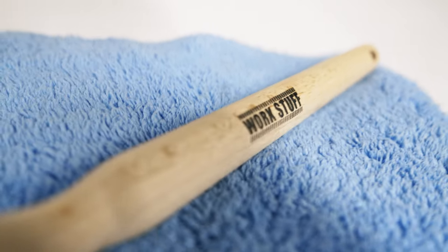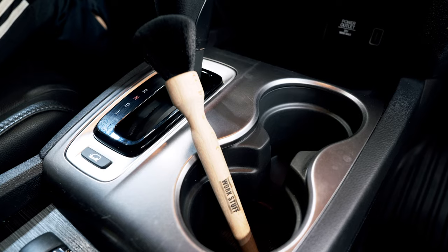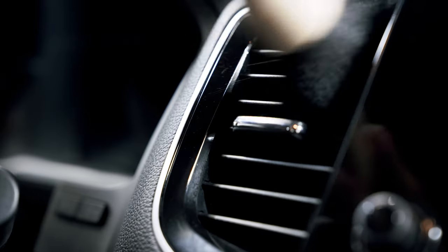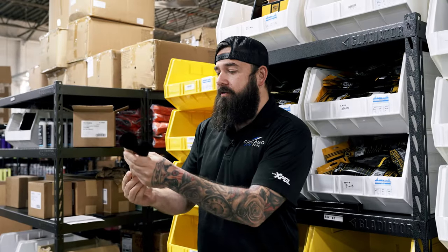These are the Workstuff Ultra Soft Brushes. These are great brushes to keep in your car for routine maintenance. You can use them actually dry for all the vents, all the little screens, and all the delicate parts. This is so soft, it's not going to damage any of those.